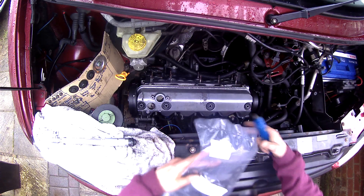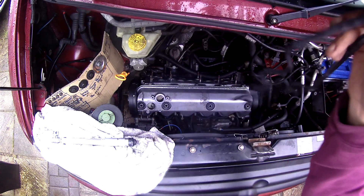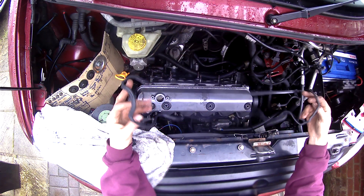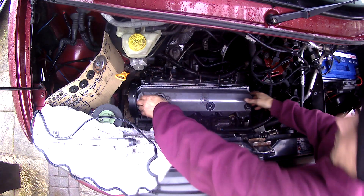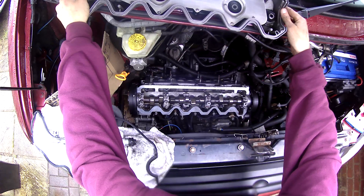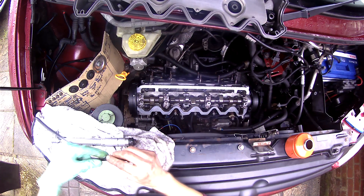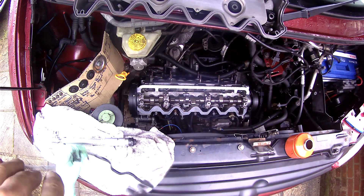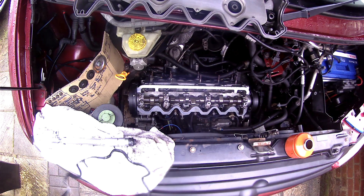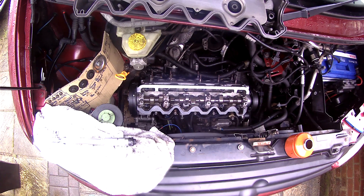I've gone ahead and made all the checks I needed to - double-checked everything, all the tensioners, everything seems fine. I'm pretty happy and confident. I don't need to see the camshaft anymore so I'm going to put the rocker cover on. I've got a new gasket for that, and I'm going to lube it all up - put a little bit of oil all around the gasket. Just makes it a bit easier to fit, makes it more malleable. Same reason you put oil on the oil filter seal. That's only torqued up to 10 or 15 newton-metres.